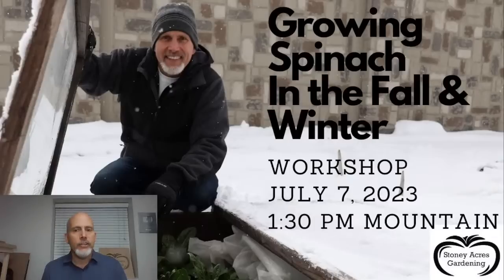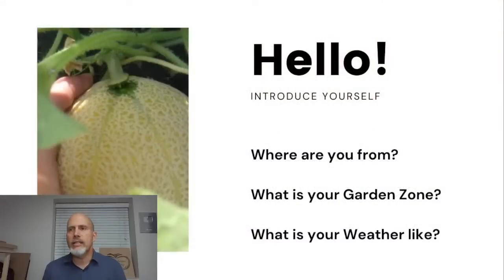We had about 180 people registered for this event, and we'll have others that show up as we go along. We're up to about 45 people here right now. So while you're here, say hello, tell us where you're from, what your weather is like, and maybe what your winters are like, because we are going to be talking about winter gardening.